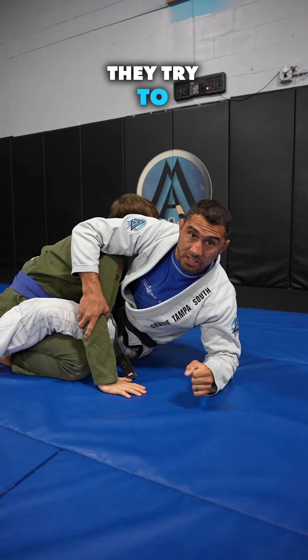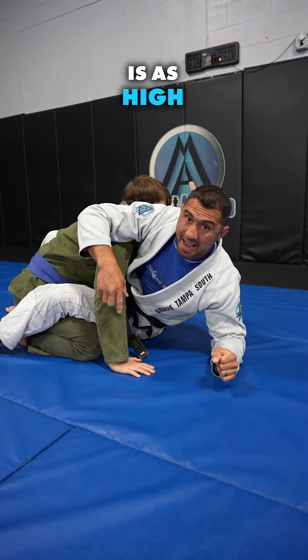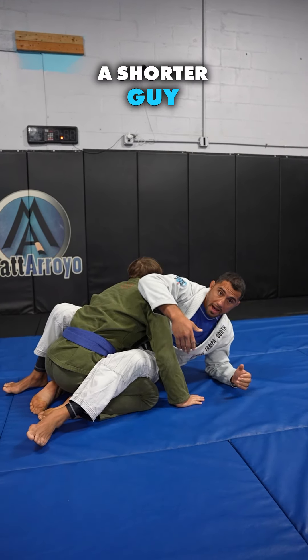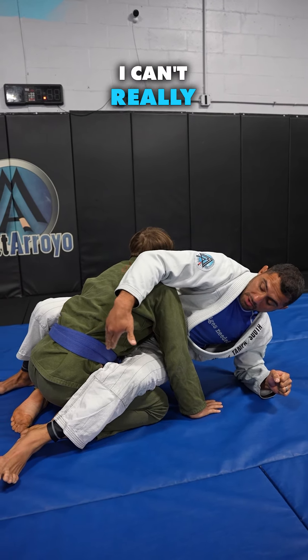They grab the elbow and then they try to do the sweep right from their elbow. If you're on your elbow, this is as high as I can get. In order to get this sweep successfully, you have to get your hips above your opponent's hips. And if you're a shorter guy or girl and you're on your elbow, that's as high as you're getting — you can't really go above his hips.